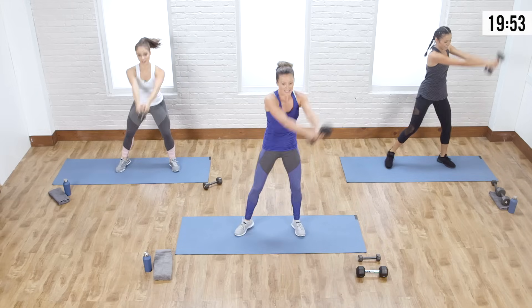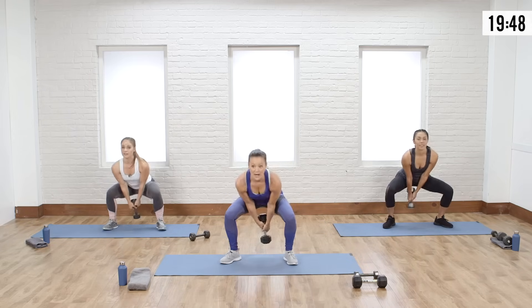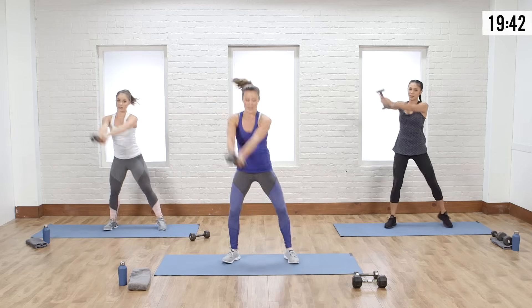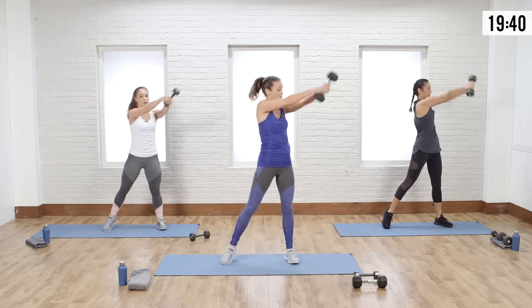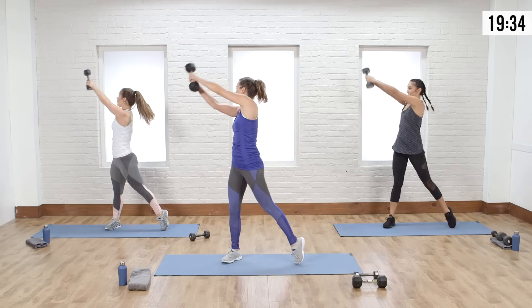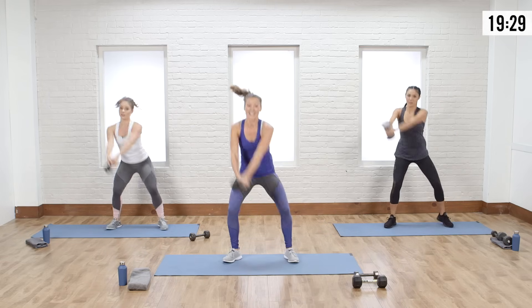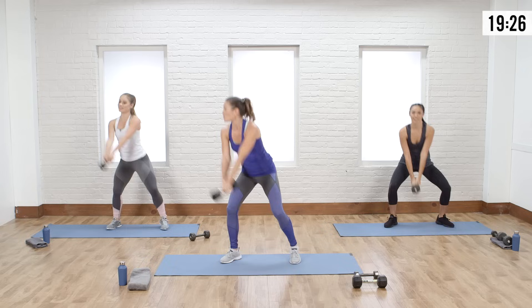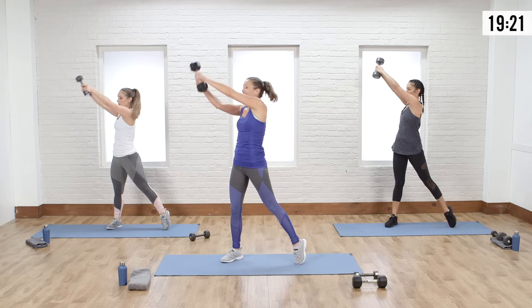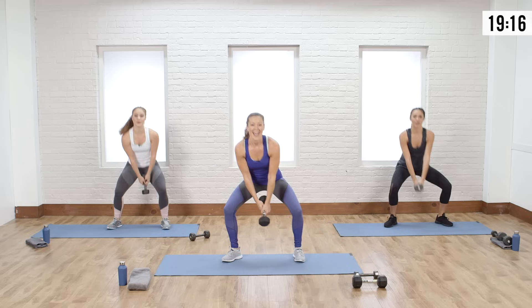Keep it up, you guys are looking amazing. Couple more seconds — cross it out. I know it's dragging, but this is when you get better. When you want to stop and you don't, you get better. Have that urgency to want to quit, then push through and you're going to get better today. Last couple seconds — three, two, one, and relax. I'm so proud of you.